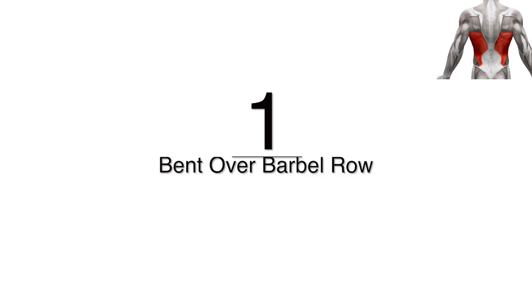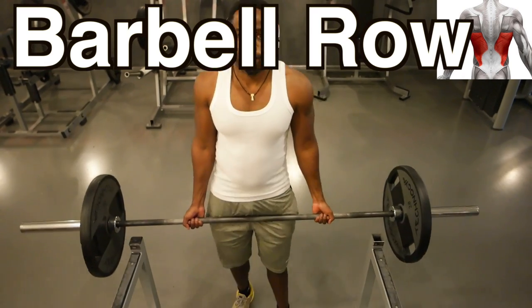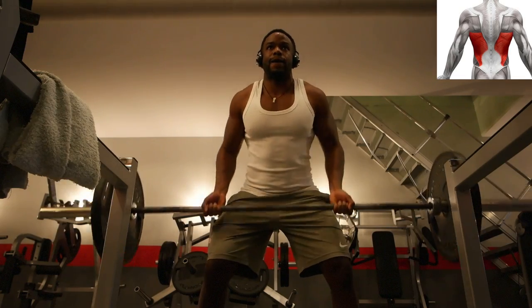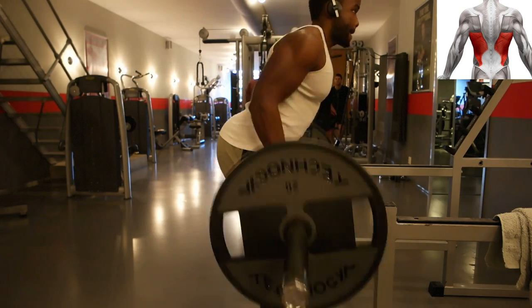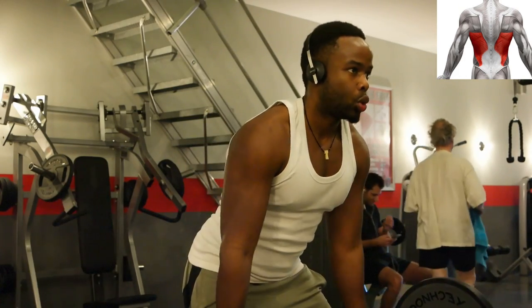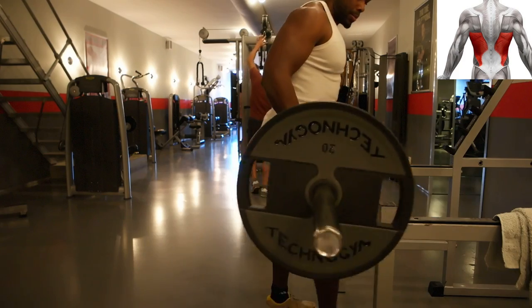The last but definitely not the least — actually one of my favorites — is the barbell row. Make sure to grab it with a supinated grip, meaning palms up. Bring the barbell towards your lower belly and let it down slowly. You can go quite heavy on this exercise, but make sure you do it with correct form. This is definitely not a beginner's exercise, but it's one of the best exercises for your latissimus dorsi.